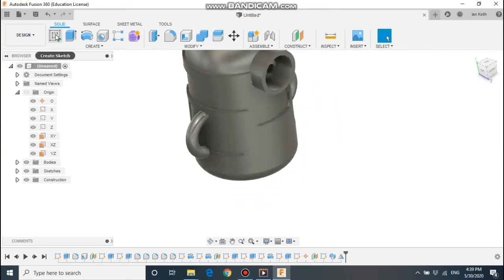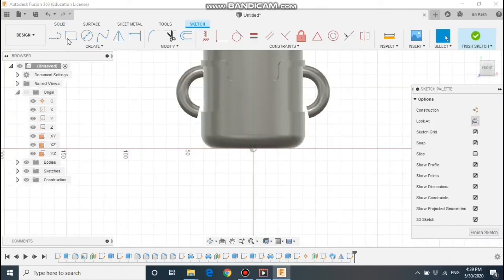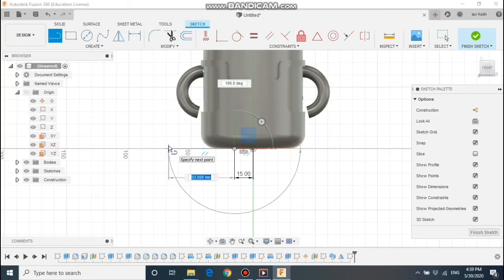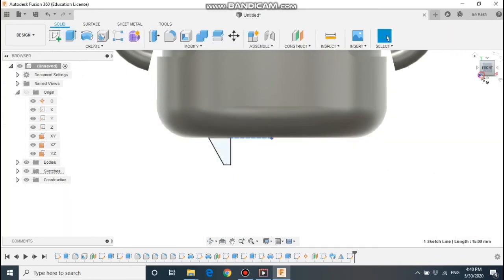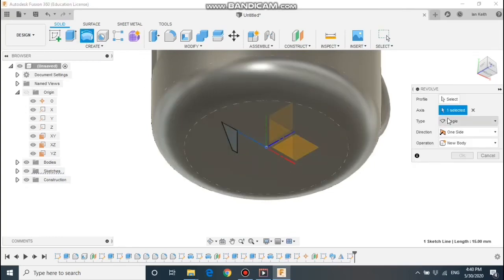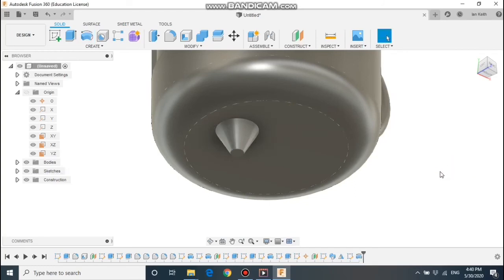Next step is to do the actual feet — I'm going to use revolve once more for this. I'm going to select the middle work plane. From the centre we want to draw a line out 15mm, then draw half the leg: a line out at 8mm, a line down by 10, a line horizontally to the left by 2.5, and complete the shape. We can then revolve that shape with the vertical line being the axis, and that makes the legs.